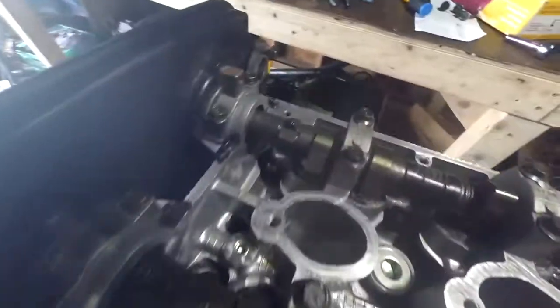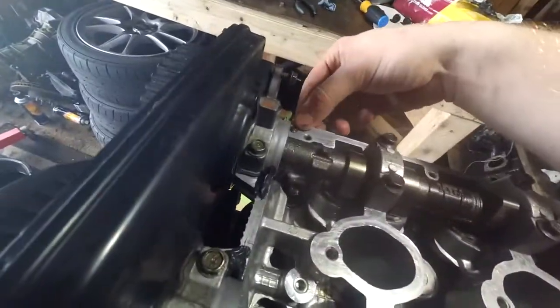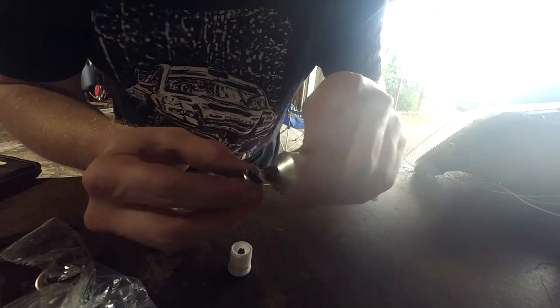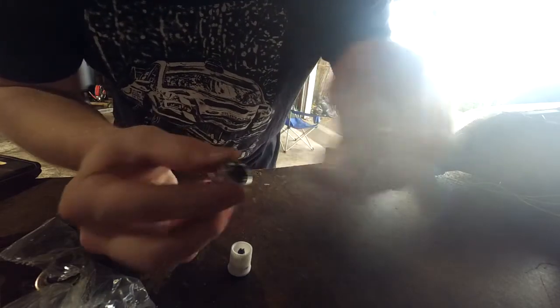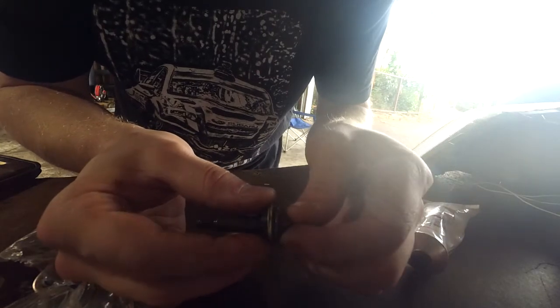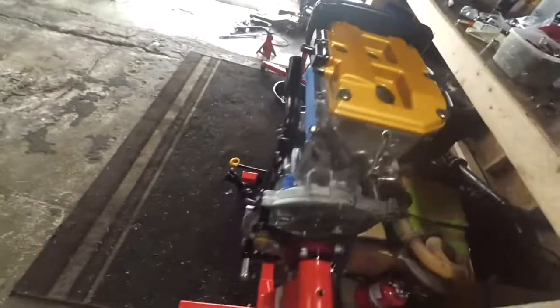I'm gonna throw the valve covers on - I got some RTV here in the corners. Probably got a little bit too much, I'm gonna clean that up. You don't really need much, just kind of get it in the corner. With these cheap grommets - they're not OEM - I'm just gonna get a little bit of RTV on the rim, and when I put my bolt in here it'll kind of RTV the head of the bolt to it. I'm also gonna put some on the bottom side here. That's it for the valve covers.